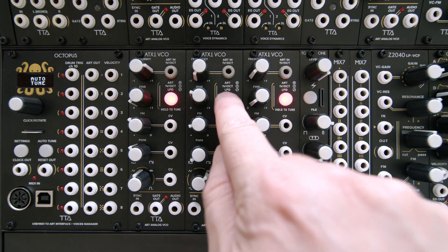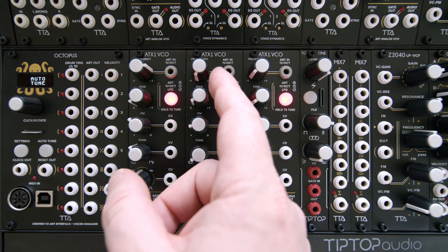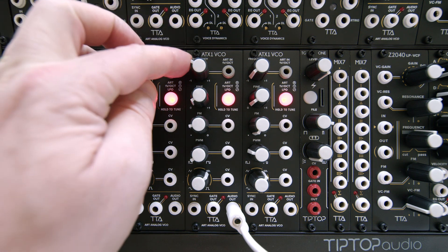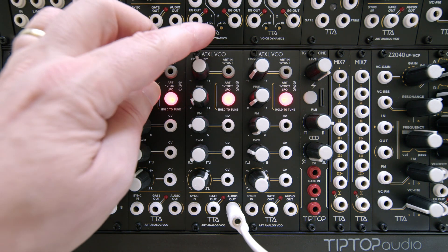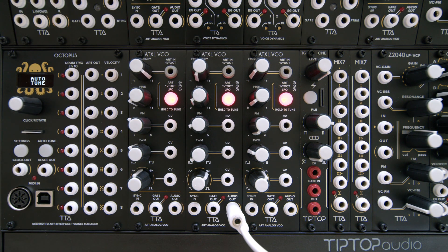Let's start with ART mode. In ART mode, the function of these two knobs — the one labeled frequency and this one labeled fine — are to adjust the frequency as an octave switcher and a detune. I'm going to plug the audio, and as you can see, we can go between three octaves here. The frequency knob turns into an octave switcher when the oscillator is in ART mode.